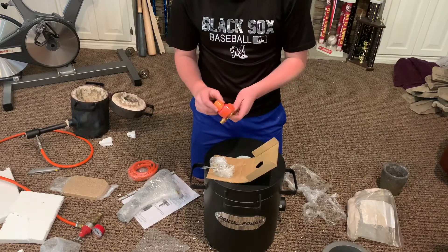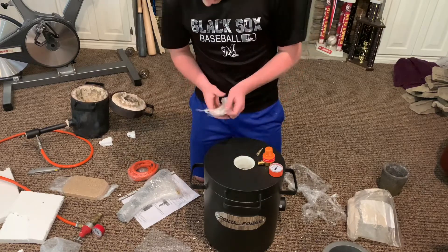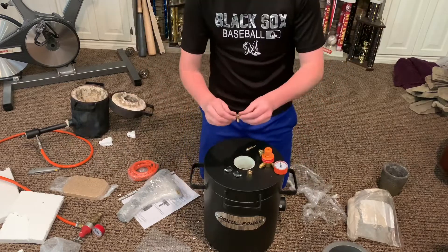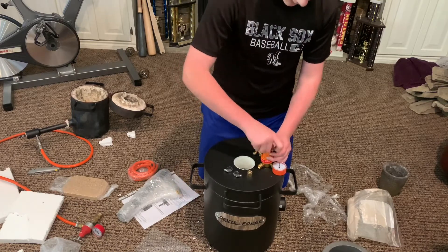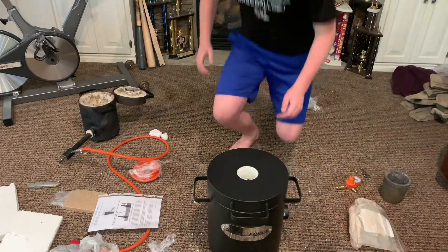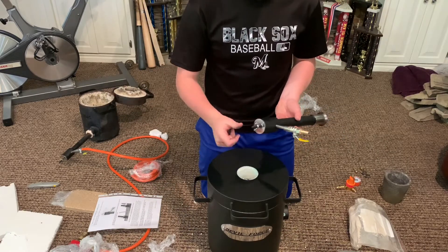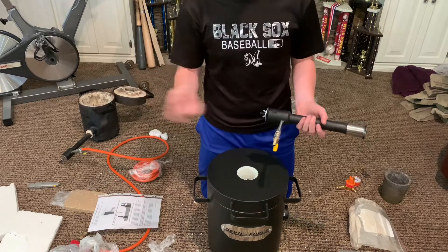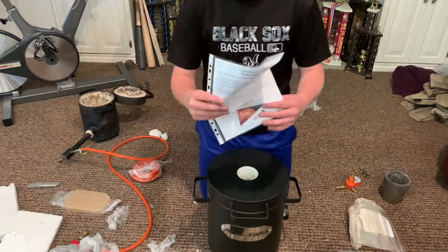Here's the nozzle for the regulator. All these parts make sense now — this knob is what you spin to use as the actual regulator. That's what was different last time I ordered one; it came with this already in place. Screwing it all the way in means no air is coming through. This is your air choke — you want to start with it closed, light it up, let the propane get flowing, then let some air in and it'll sound like a jet engine once it's right.